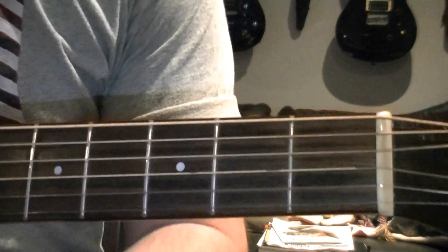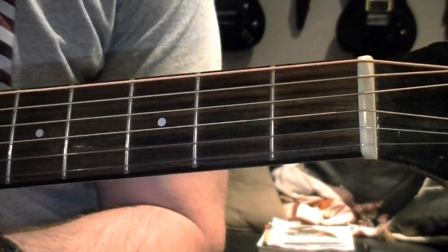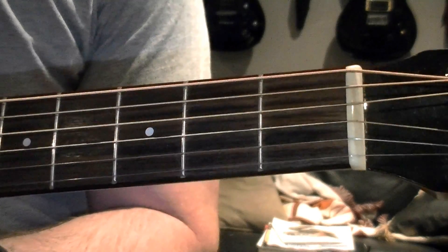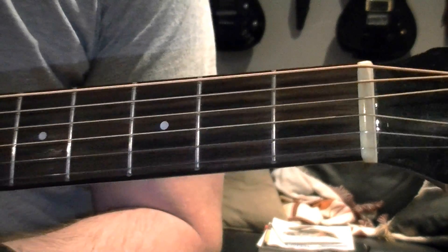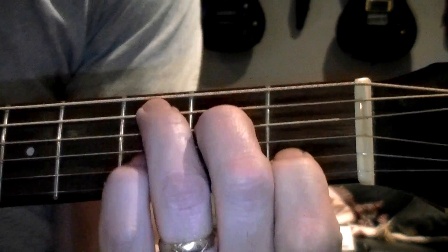Alright, hey everybody. As promised, here are the close-ups for the chords in the key of C and also the relative minor, the key of A minor. The first chord we're going to deal with is the C major chord.